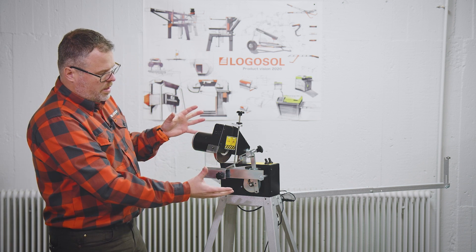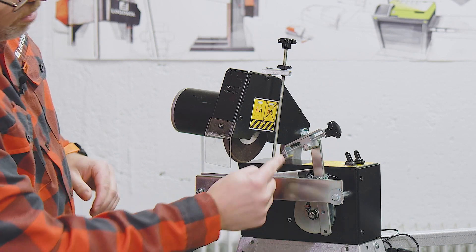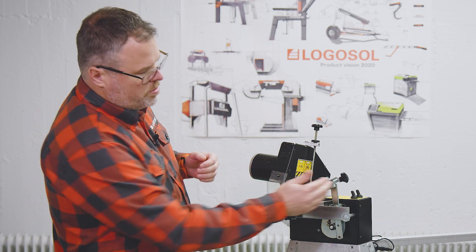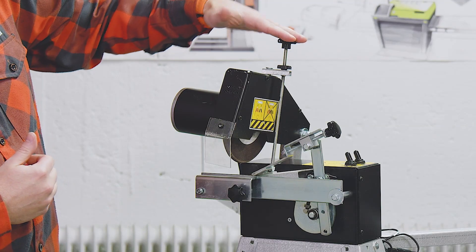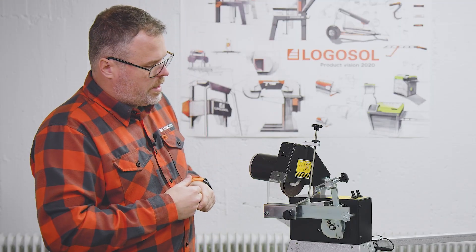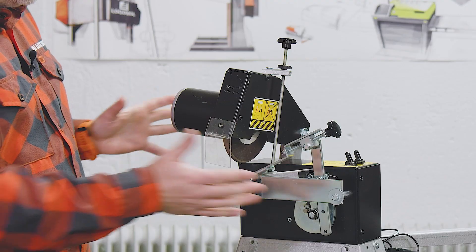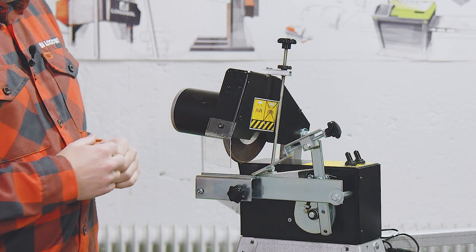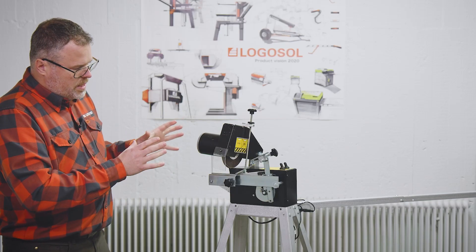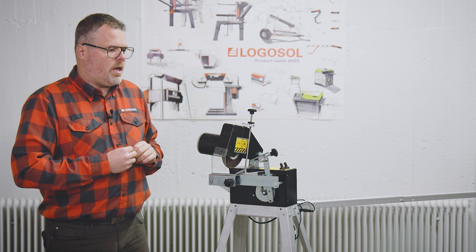We have the grinding unit on top. Looking at all the moving parts, we have the feeder arm — with the knob you set how much you take off in front of the tooth. We have the depth setting, where you decide how much material you grind away at the bottom of the gullet. And there is also a knob for adjusting the grip, or how smoothly the saw blade will ride along the arms and the grinding unit.